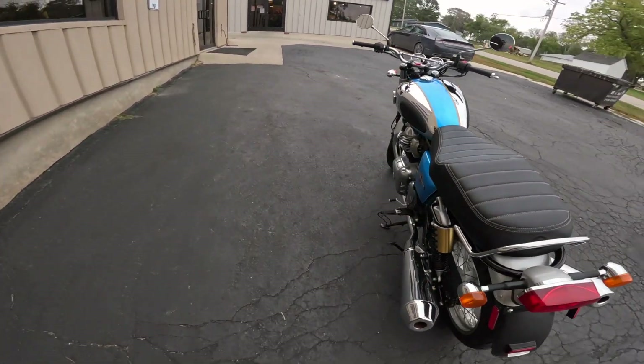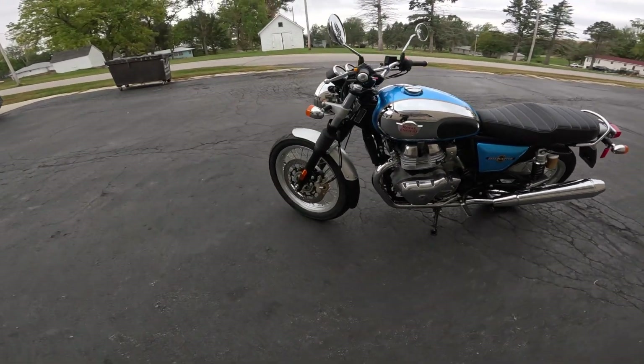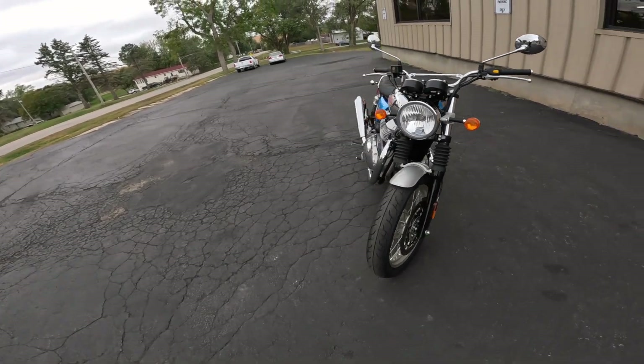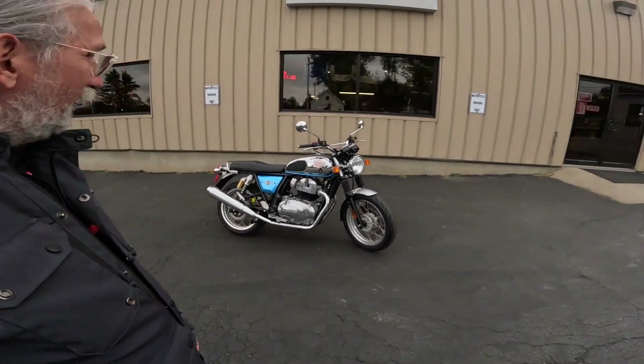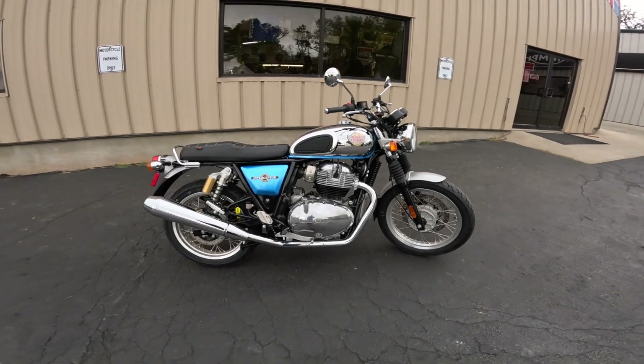Other than that, this thing is bone stock, and I am absolutely in love with it. I need one of these desperately — I don't know why I don't have one, and this would be a very good one to have because it's got the chrome and this gorgeous Ventura blue. Just check that out.